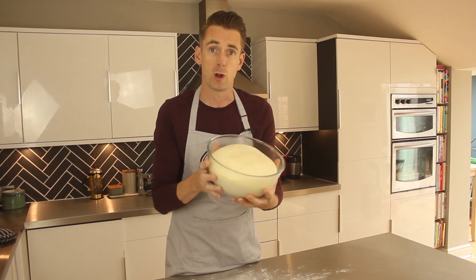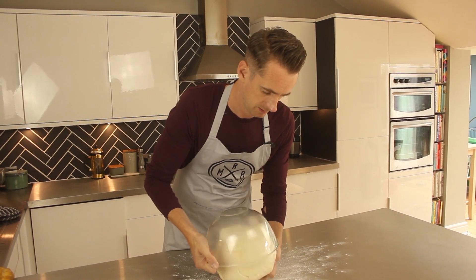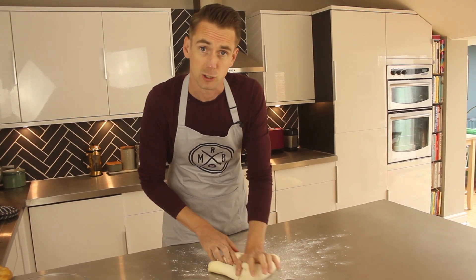So your dough should have fully risen by now. Lightly flour your work surface, turn your dough out. You're going to want to knock the air out of it. Chop it into eight.